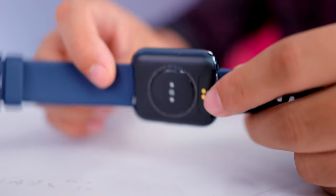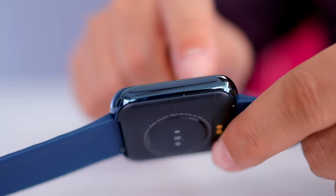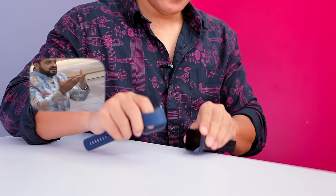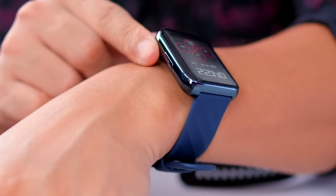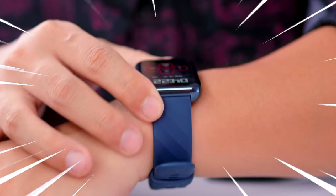It has a curved design with curved tempered glass. The frame is metal — this is the Noise Color Fit watch and it has a plastic frame. The Dizzo watch feels heavier because of the metal frame, giving it a premium feel when you wear it.